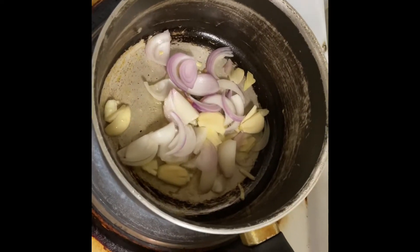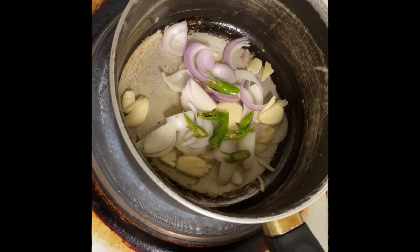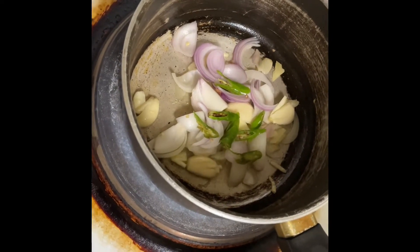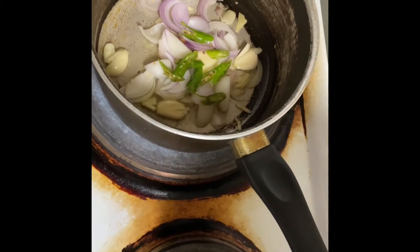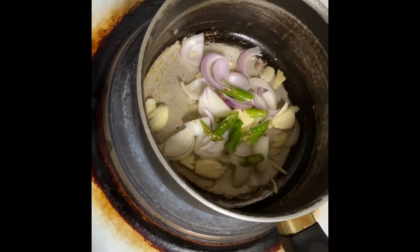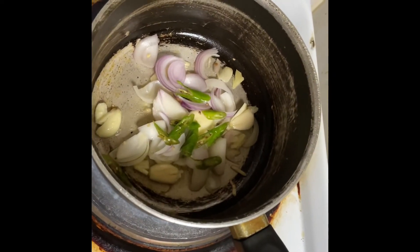This is Pokhara — Pokhara special. We have a little bit of chopped almond, garlic, and green chili.